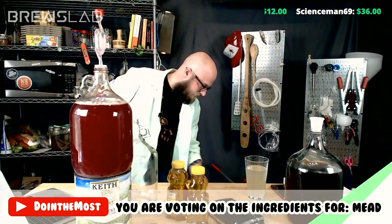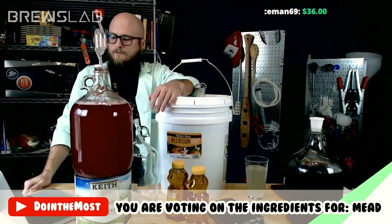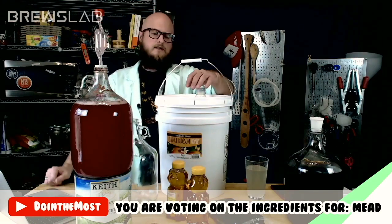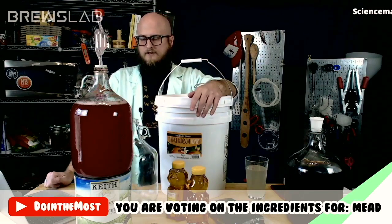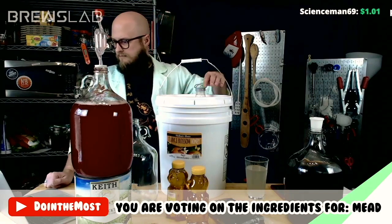Our third option is orange blossom honey. Orange blossom honey is tangy, zesty, it's got orange flavors, and it's lighter but with more richness than wildflower. It makes a good traditional mead and a good complement to lighter fruit flavors where you need just a little bit of something to support those flavors in a mead. I tend to buy a pail of orange blossom honey a few times a year. It's great in tea.